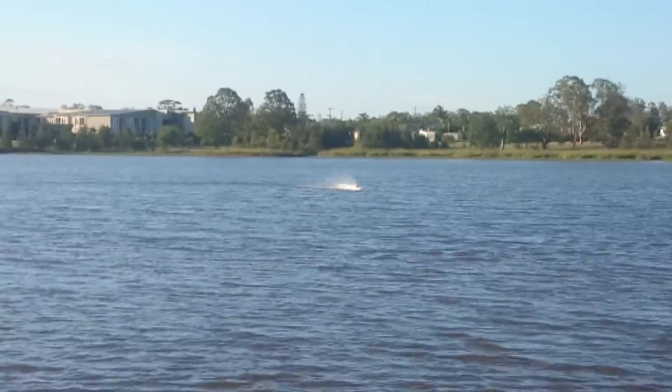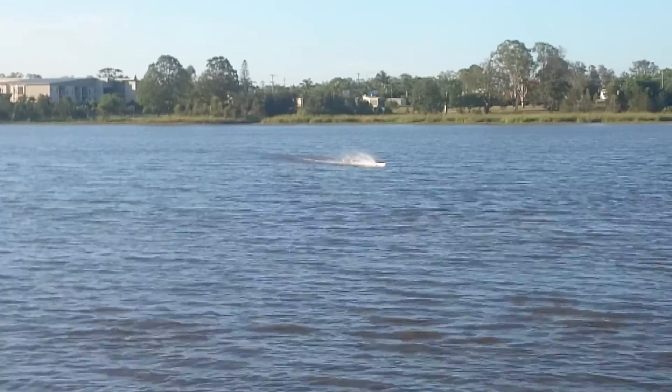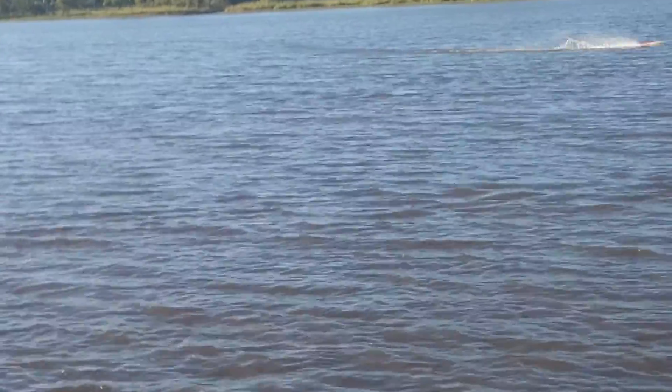It builds up. Yeah, that wasn't even wound out yet. Well because it drives and gets the boat up on top of the water, and once it's up on top, skipping.